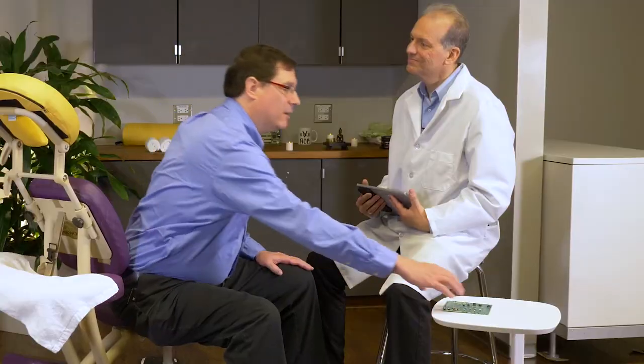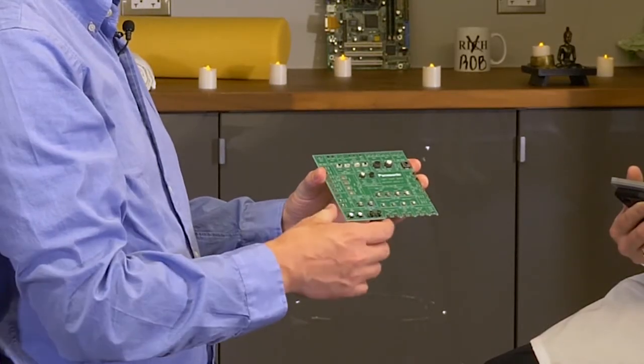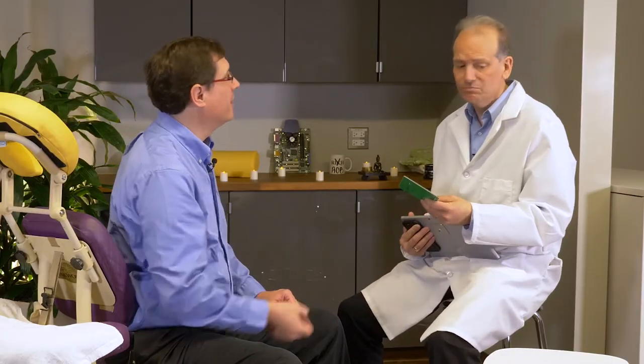What type of products are these switches used in? Oh, tons of products, Rob. Anything from medical devices to headphones, any type of wearable device. Depending on the design requirements, customers can choose from Panasonic's top push, side push, or even edge mount switch. Wow, that's pretty awesome. Panasonic even has our switches on the wall over there.